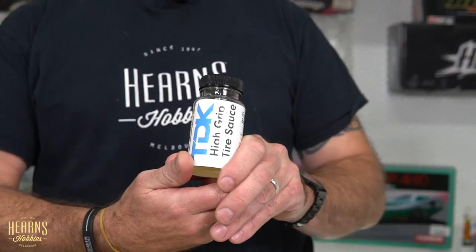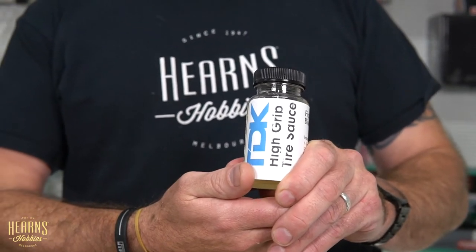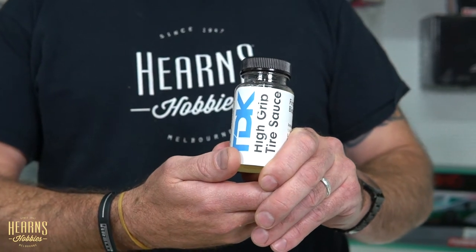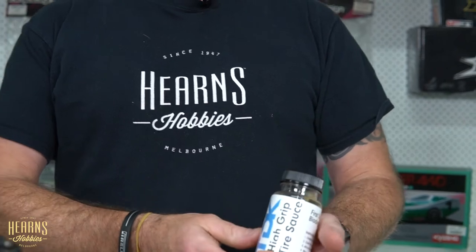It's the TDK High Grip Tire Source. This is an American company, and this line of products is new to us, although the concept of tire grip has been around for many years. What sets the TDK apart from other brands is that it's non-carcinogenic and safe to use and safe to transport.